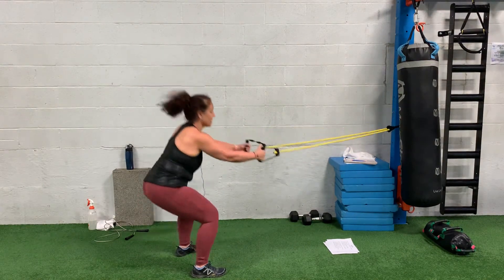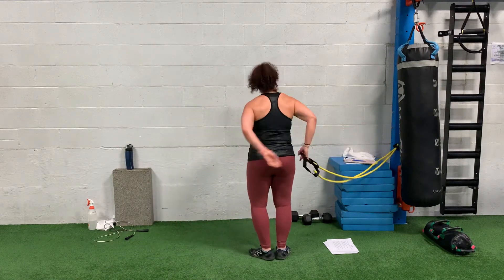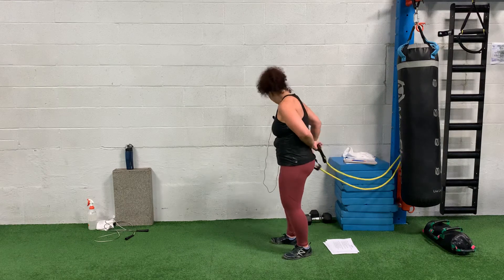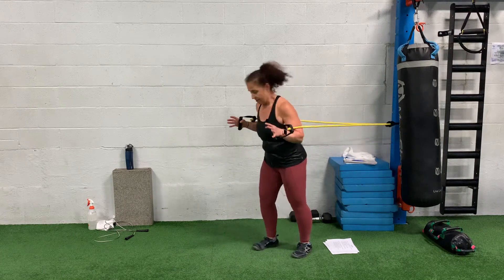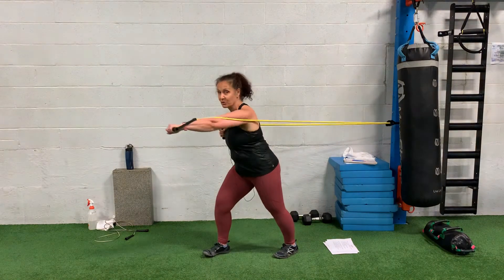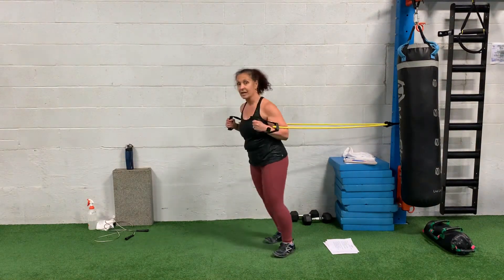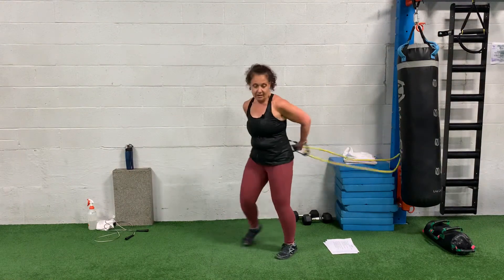Row as you stand up. Then the fourth move, you're going to turn around with the bands facing out. As you step with your right, you're going to punch with your left and alternate sides — drive and drive. Again, those four moves, two to three rounds, and then you're done with the workout.